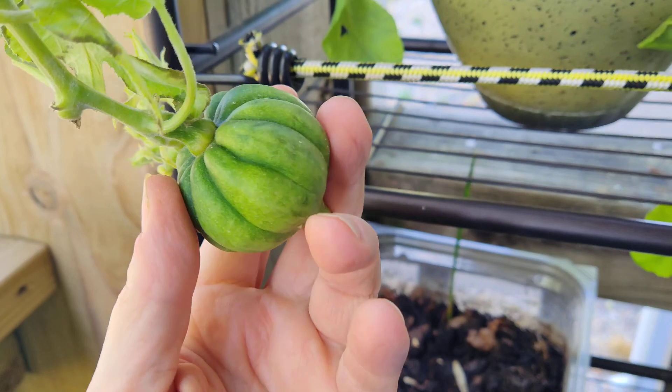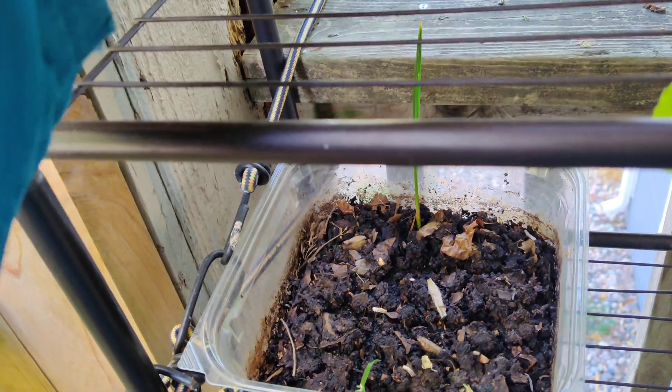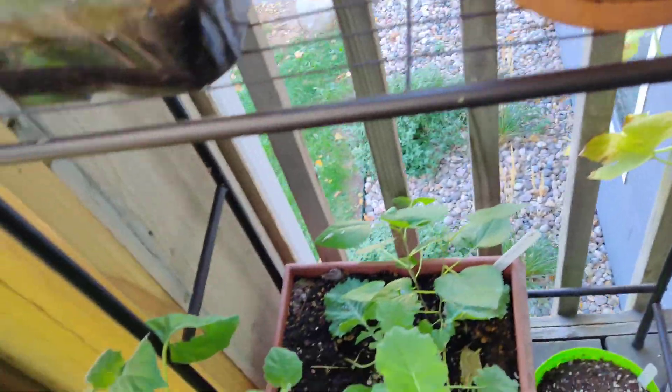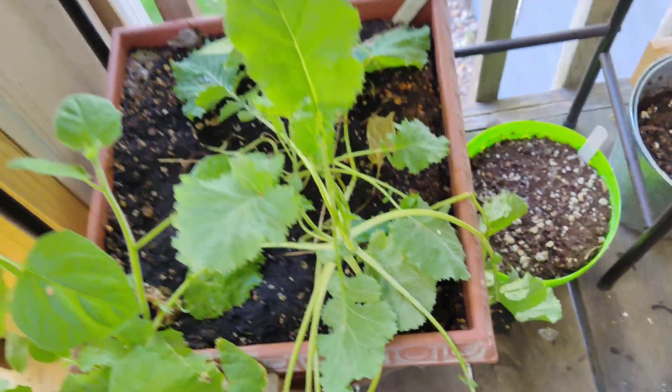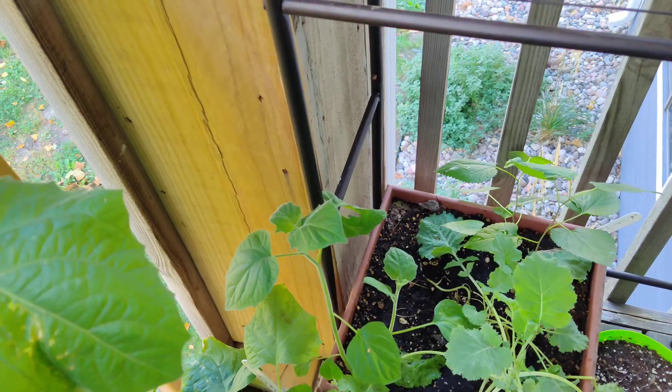This is developing pretty nice. I like to leave it on the shelf so it can be supported. That little guy will just go on the compost. This little guy is going to be too late, so I'll put that in the compost later.